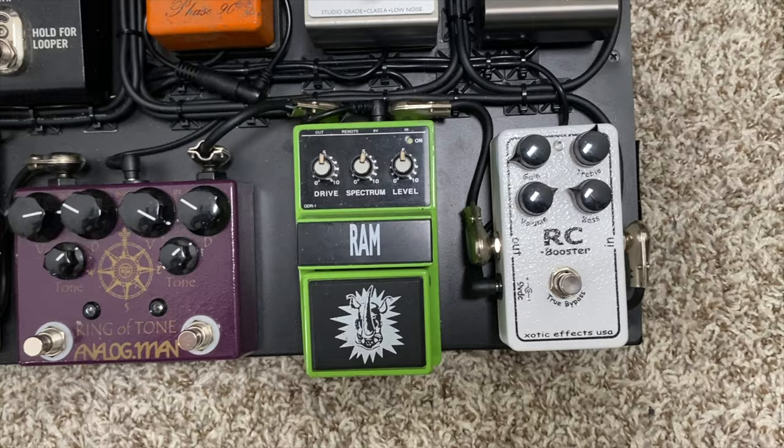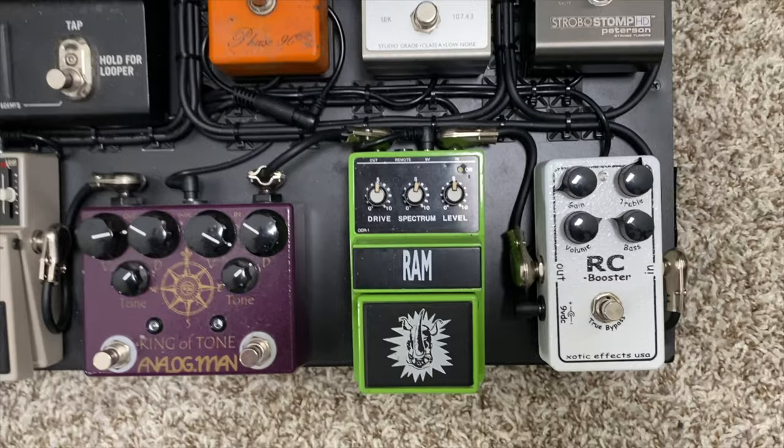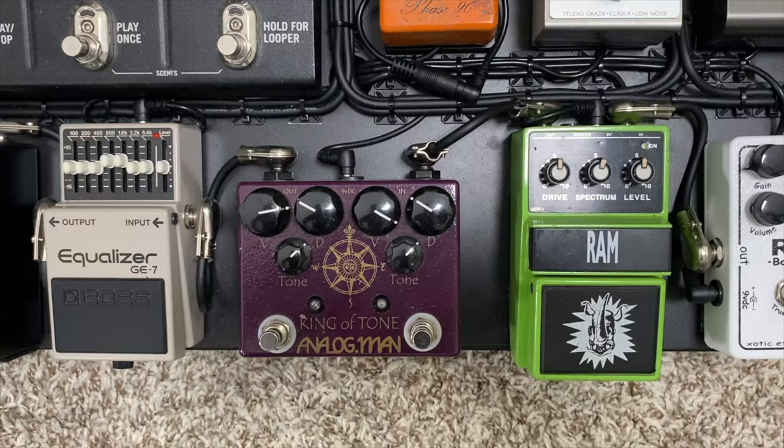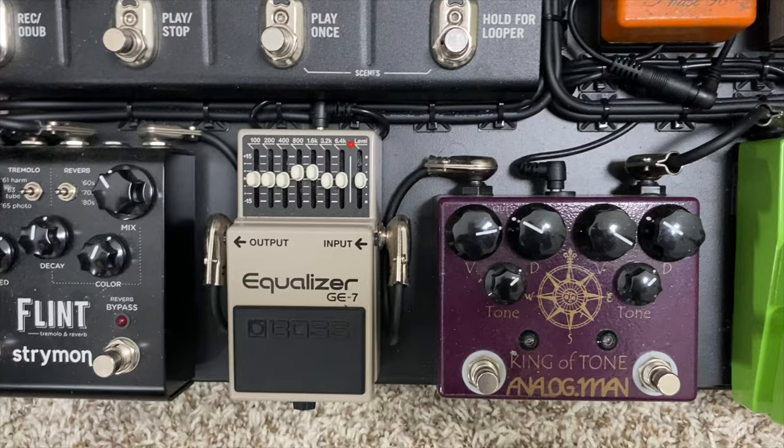Down to the RC Booster — this is before my gain stages, as I was telling you all in the previous clip. There is my RAM Nobles, and this is exactly how I had this stuff set up for the intro clip. Coming out of there into the Analog Man King of Tone, out of there into the Boss GE7 — you'll see there that I have the 800Hz and 1.6k bands boosted slightly. I like to use it as a solo boost to add mid-range, but there are a million ways you can use an EQ. Very versatile.